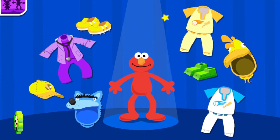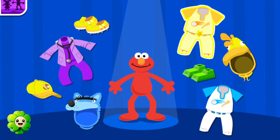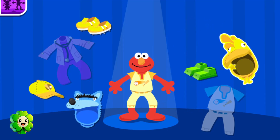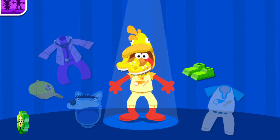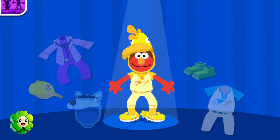This time, let's dress Elmo in yellow. Great color. It really goes with your fur. Picture time.